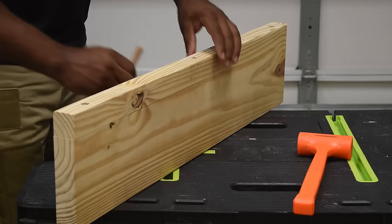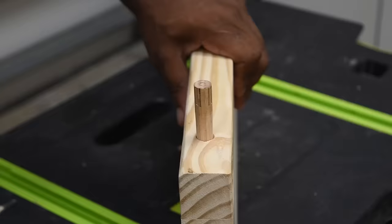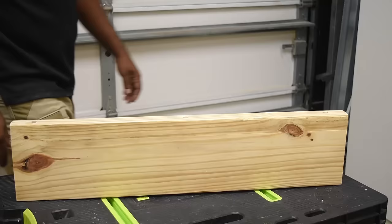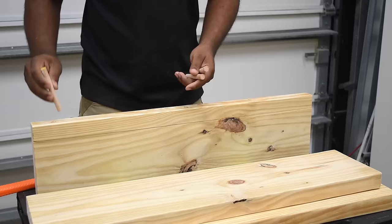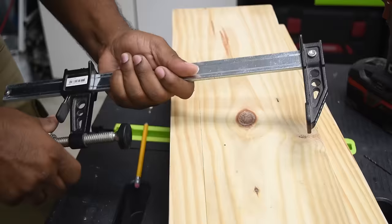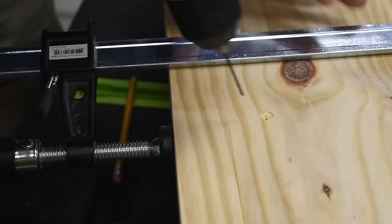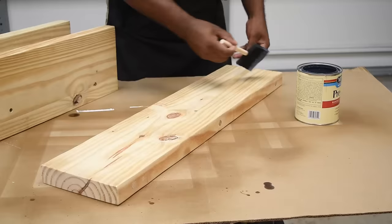Line up the pieces, drop the dowel pins inside, and hammer them down to lock them in place. You can use wood glue, but I think they're tight enough that it's not really needed. As you can see, the pins slide in and out of the shelf just fine. Repeat the same steps for the remaining shelves. To lock the shelf into place, install a screw right through the dowel and into the wood. Put a clamp on that area, then pre-drill and countersink the screw. One screw in the middle should be just fine.